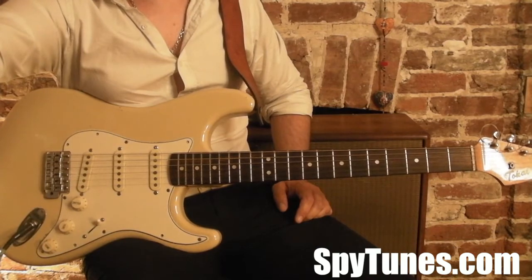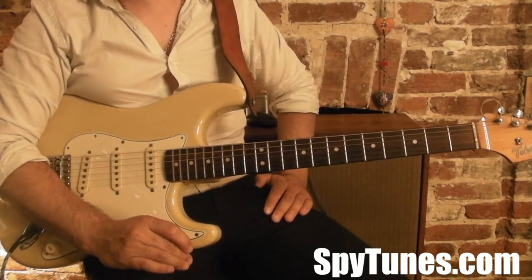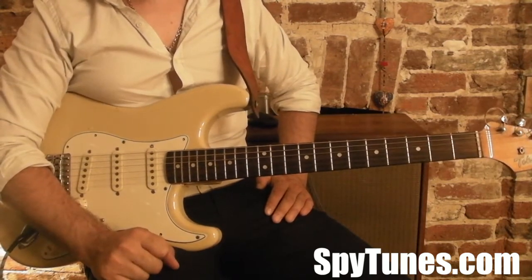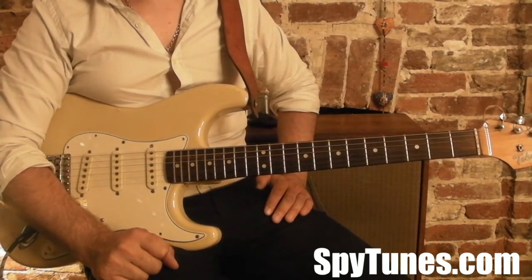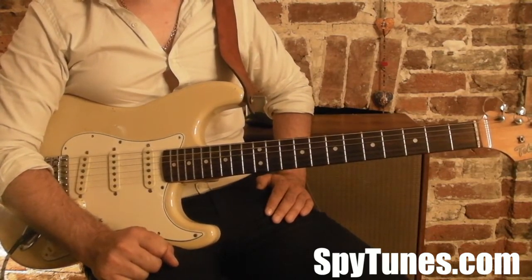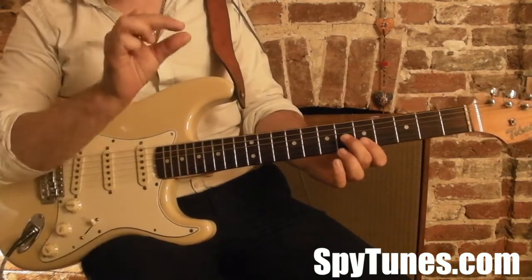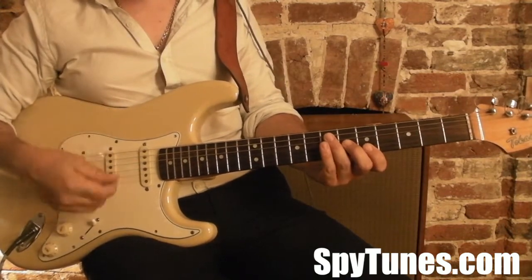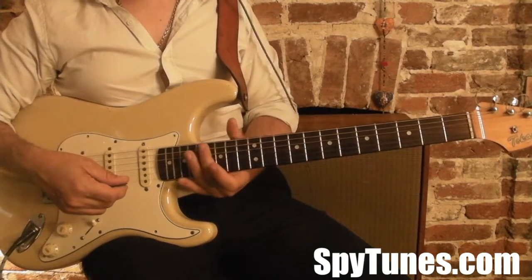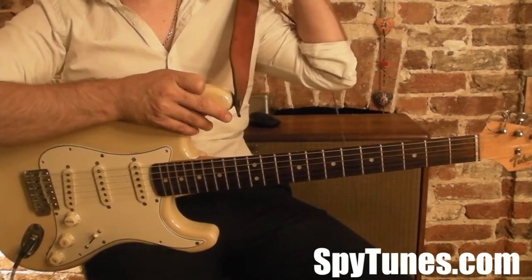We start really simply with the Fontella Bass track called Rescue Me, which is just four chords but they're really clever. What we do there is learn the fretboard at the same time as we learn that song. So it's A, D, G, and E minor, but we play them in small fractions of chords with a set rhythm and keep improvising how we move around the neck. It's a great way of learning your guitar neck.